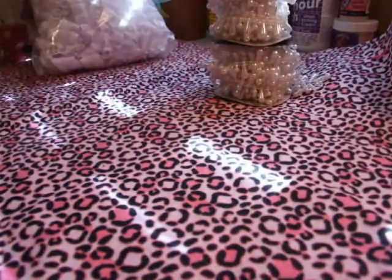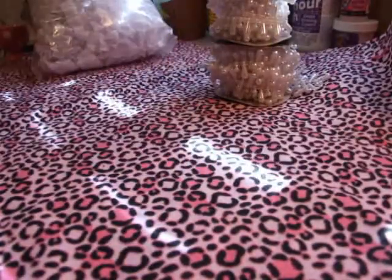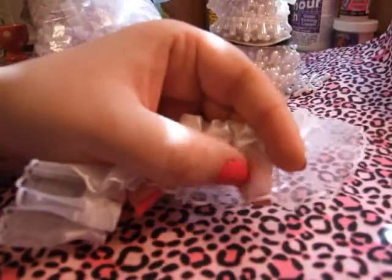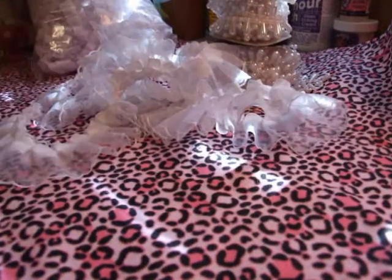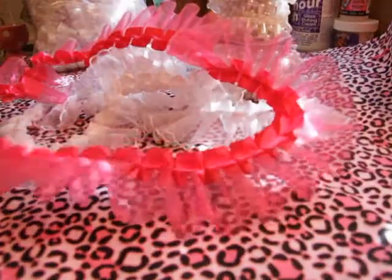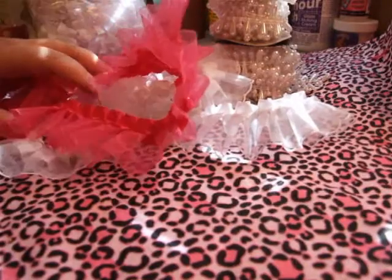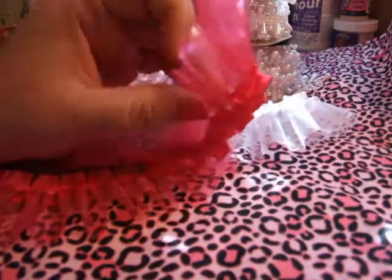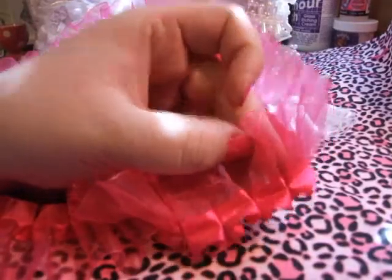I got one yard of this trim — it's the organza. I got a yard of this in white, and then I got one yard of this in the pink. I'm gonna make some flowers out of this. I was gonna get more, but it's a little too stiff for the flowers — they're a little too thick. If it was, like, half an inch thinner, maybe I would've got more.